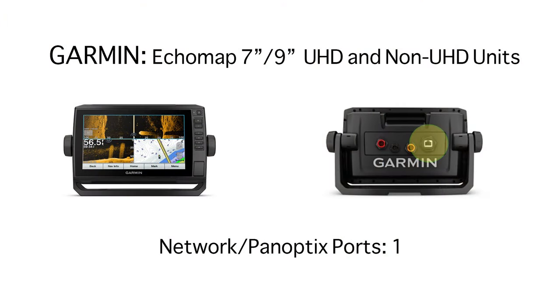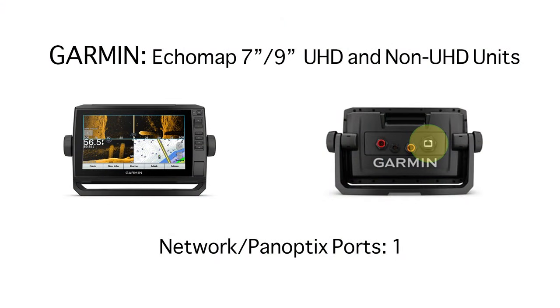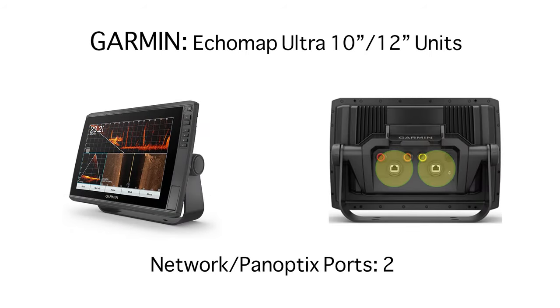Now let's cover some more complex networks involving other components such as Panoptix or multiple screens, where a GMS 10 networking hub may or may not be required, and show you how you can put that money towards an upgraded screen instead of a network hub and end up with a better overall combo. The units we're going to be using in the following examples are the Garmin EcoMap 7 and 9 inch units, both UHD and non-UHD — these have one networking port. We'll also be using the Garmin EcoMap Ultra 10 and 12 inch units, which have two networking ports, which comes in very handy.